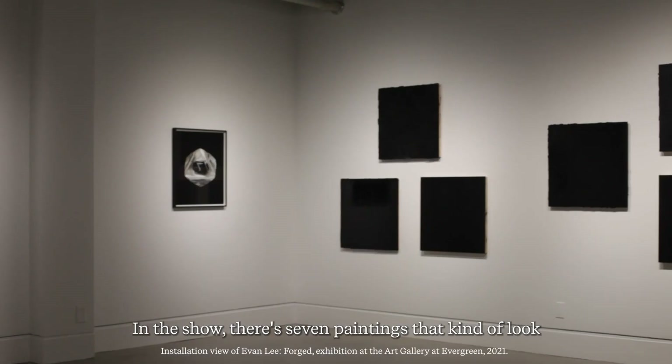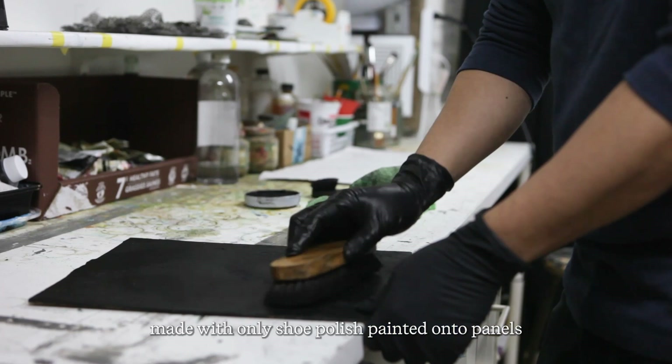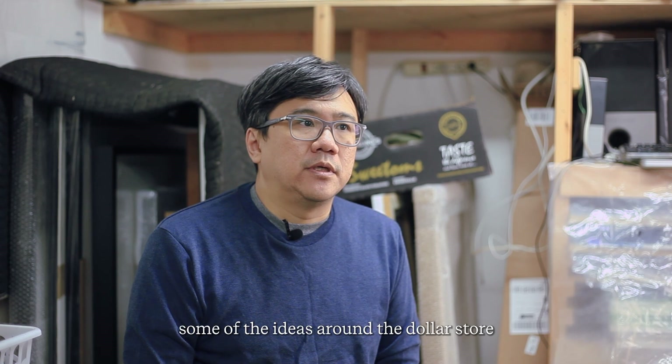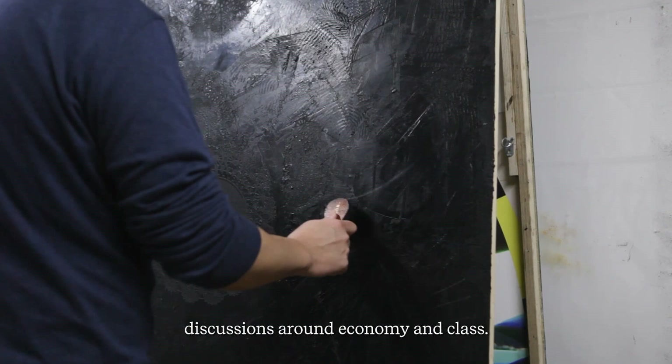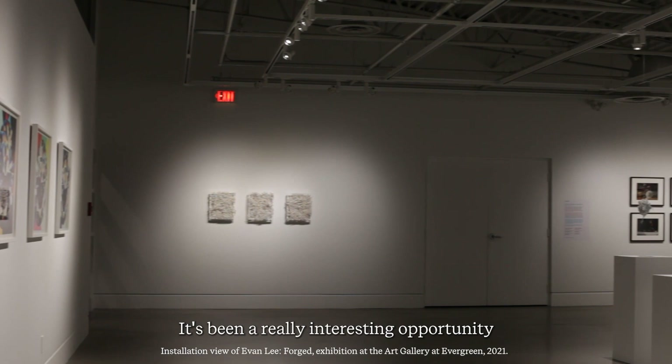In the show there are seven paintings that look like black monochromes. Those are paintings made with only shoe polish painted onto panels, then shined to give different levels of luster. The idea behind that was related to the dollar store concept of using everyday objects as materials for art, and to discussions around economy and class.